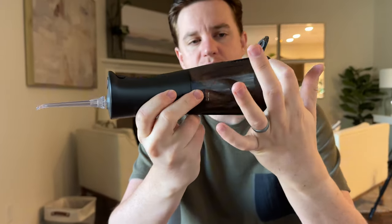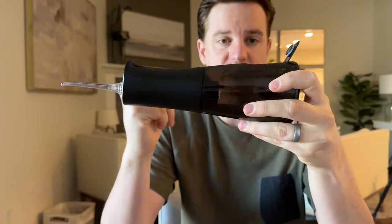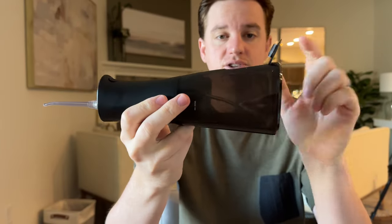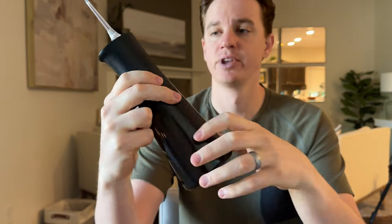They put the refill at a high point, which is really handy. If you've ever filled things like this up, you know it always leaks out. So having it at the high point, you can get it all the way full, which is really nice.